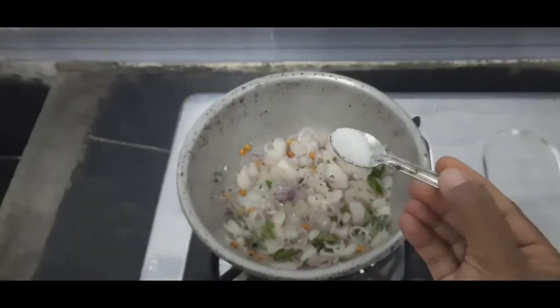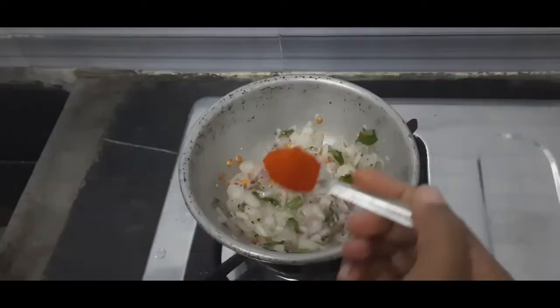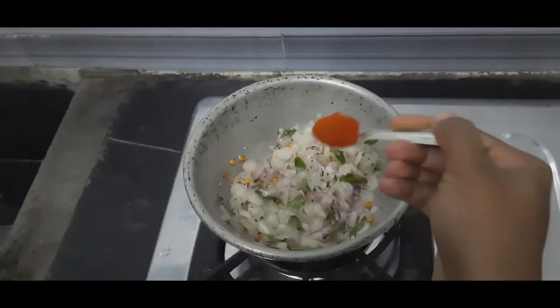Now let's mix it well. 1 spoon, 1 spoon.